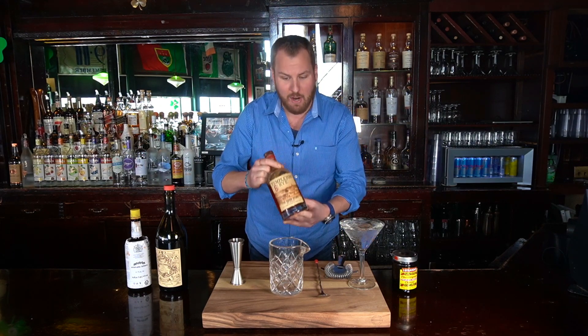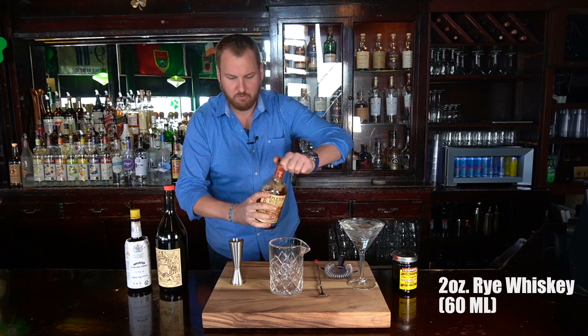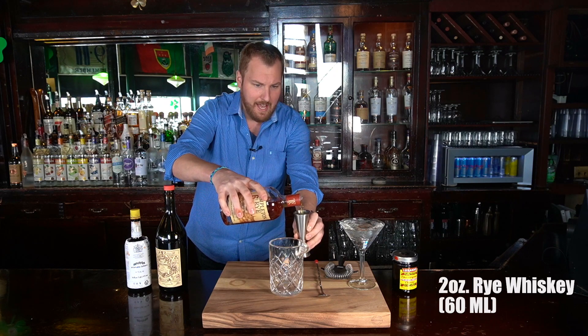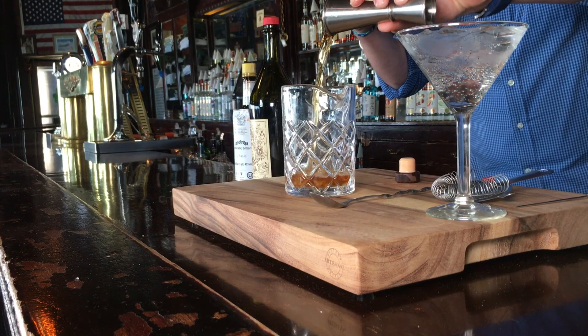For our rye whiskey, we're using Townsend Rye. This is a great Midwestern brand — we're in Chicago and this is made in Iowa. It's perfect, it's what we're going to use today. We're going to pour two ounces into our jigger and then pour two ounces into our crystal mixing glass.